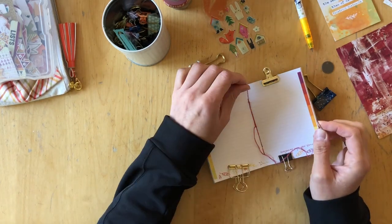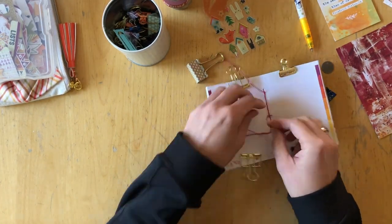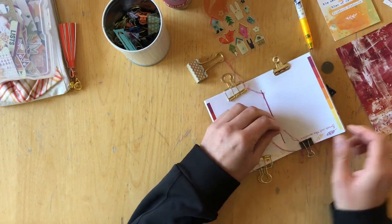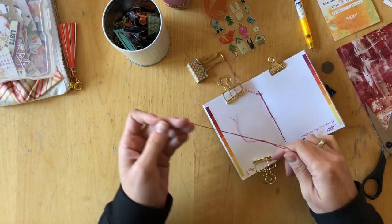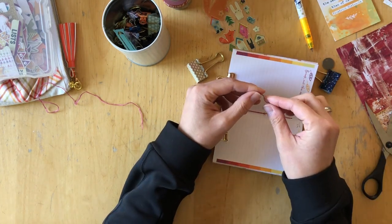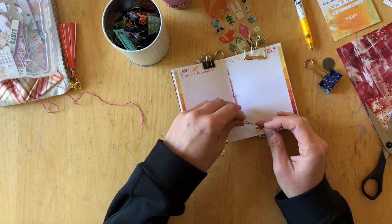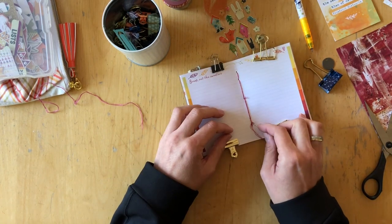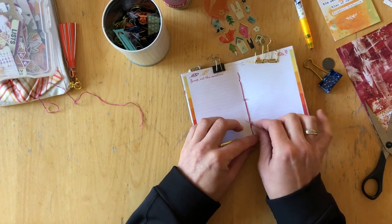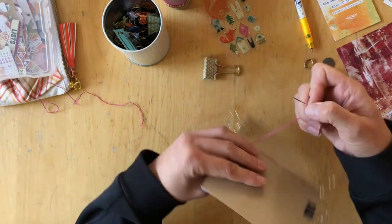And that is how easy reinforcing a stapled notebook is. I've had a really good experience — I've been doing this for over a year now and reinforcing my notebooks this way, and none of them have ever come apart. So I think you can definitely try this method; it's super easy to do.